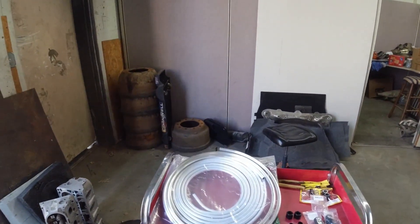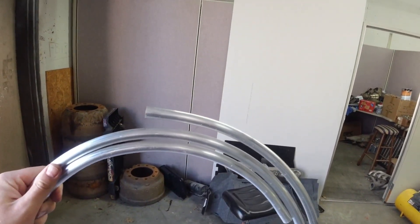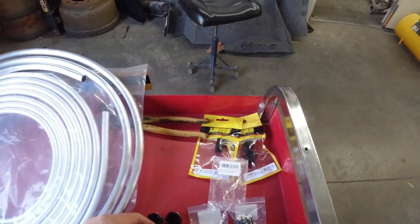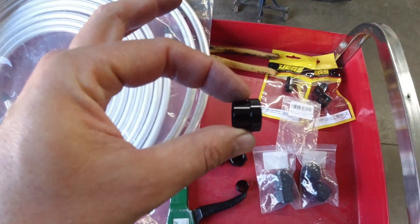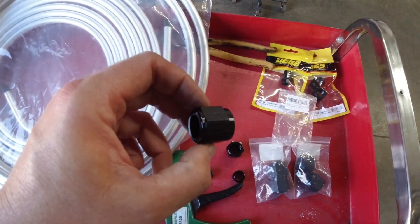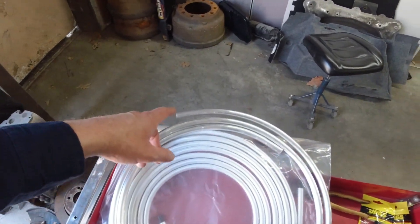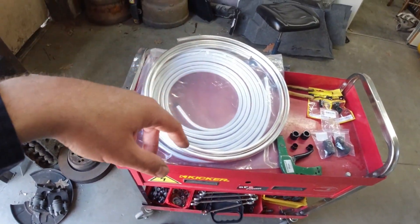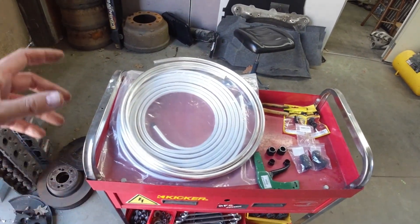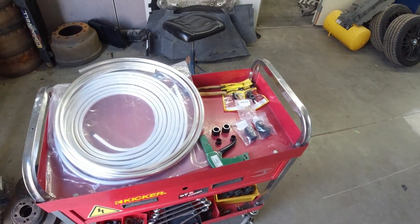A little bit overkill but yeah, got two dash-ends there, two dash-ends there — why not. I'm going to use hard line. Got a big roll of aluminum here, got the sleeve and the nut, the tube nut. We'll straighten this coil all out, bend it all up how we want it, flare the ends, put the tube nuts on and be good to go.